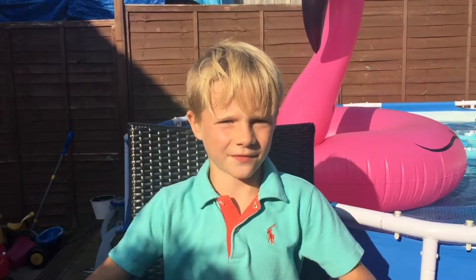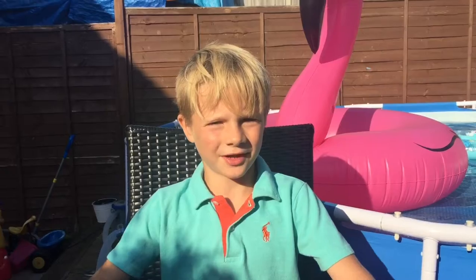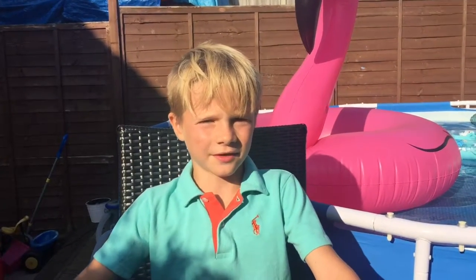Yo guys, what's up? It's Louie here from Louie ICC. Today I'm doing tips and tricks on how to take a good photo. As you can tell, I'm not filming in my normal spot — that is because today is a nice sunny day.